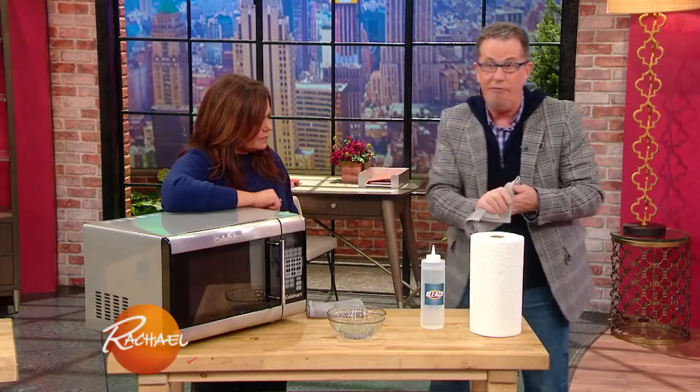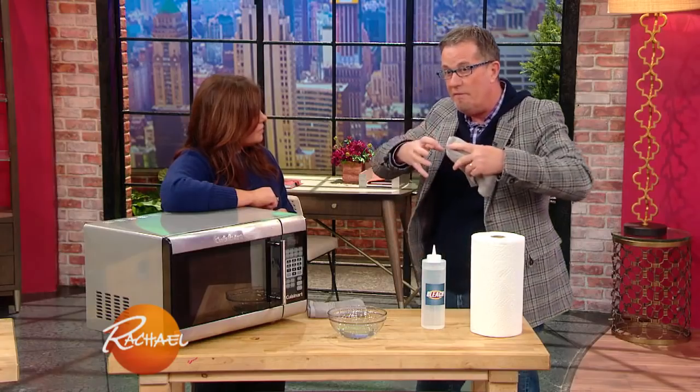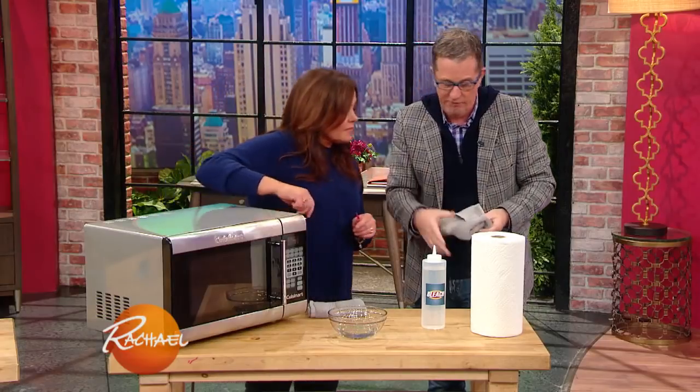Let it sit for another two minutes so that it cools down a little bit. What happens is it will clean the sponge, but also the vapor from that will release all of the gunk on the inside of the microwave so you can wipe it clean. So two for one.